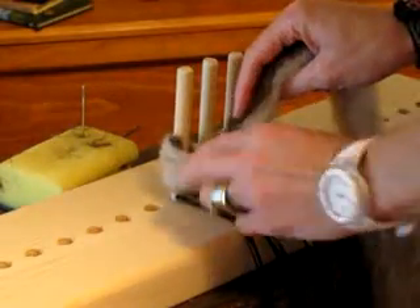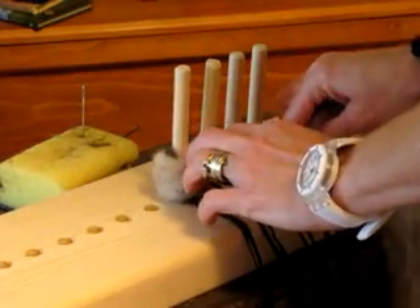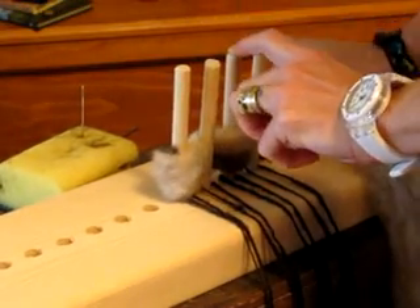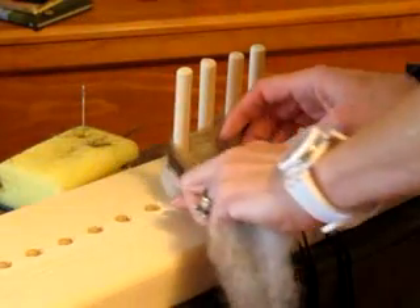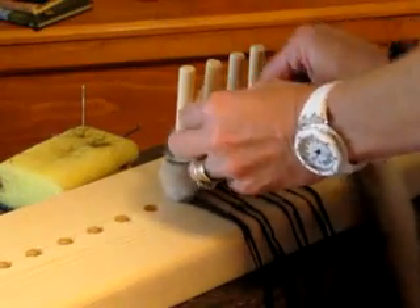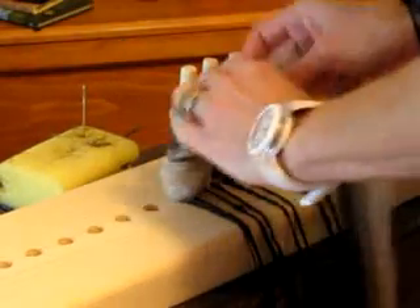I'm going to start with my weaving in the front. I'm going to go behind the second peg, around the back of that, come around the front of the third peg, and then around the last peg. Then you're going to reverse it and go back this way. The more you do this, the faster your hands will get, and you'll be able to move quickly. You just keep working it all the way around until you come to the top of the pegs.